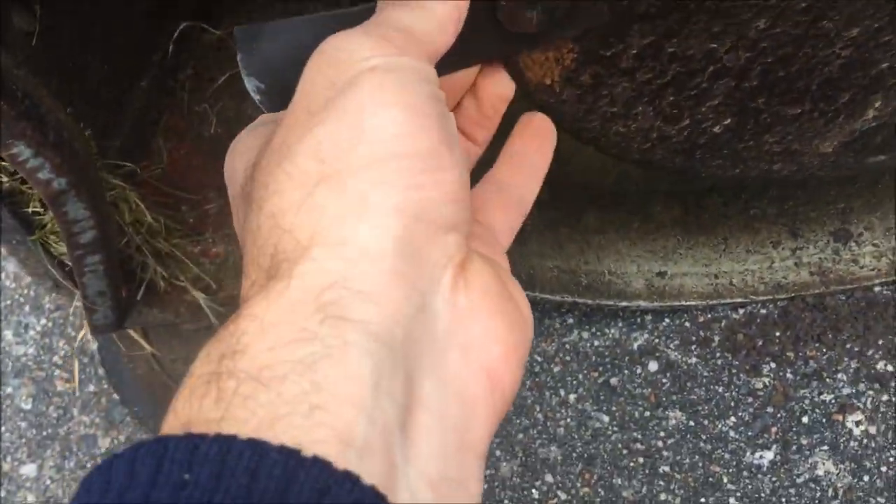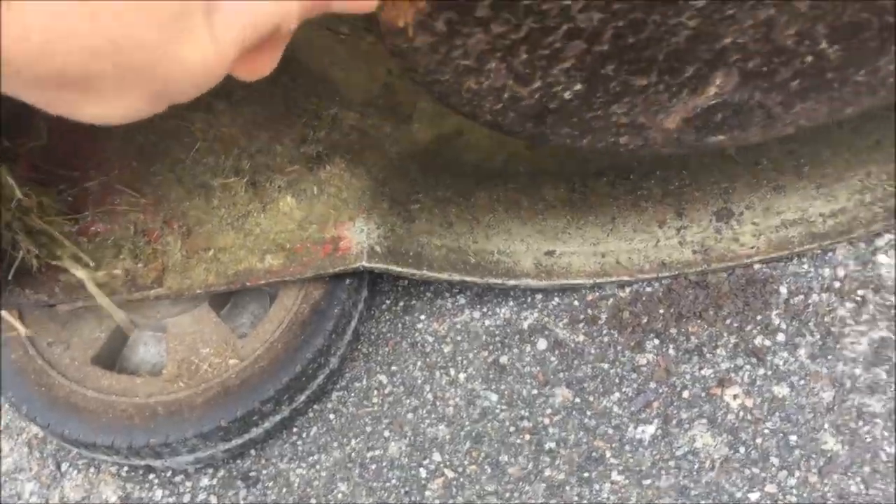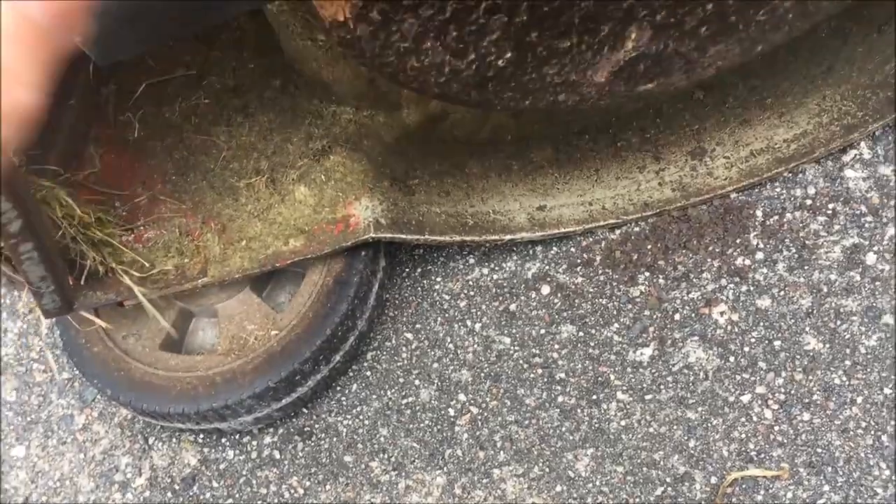That's it — not much to it really. There's a bit of play in them; I can't even grab them there. A bit of play in that one, not as much in this one. So we'll see how it works when it mows.